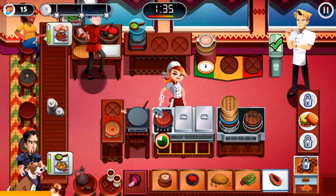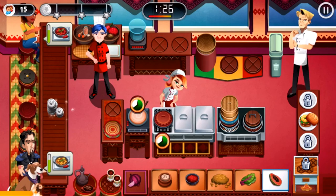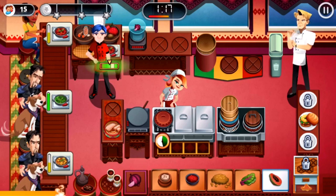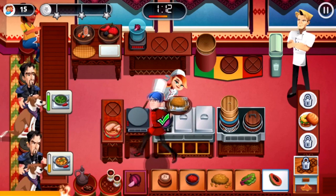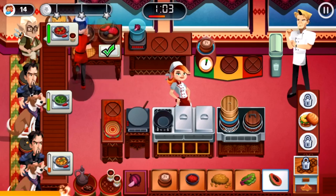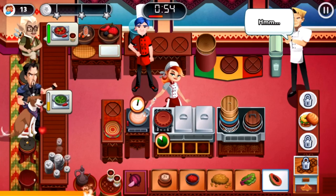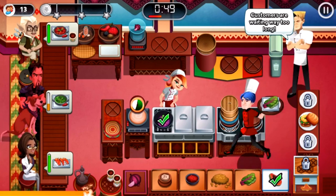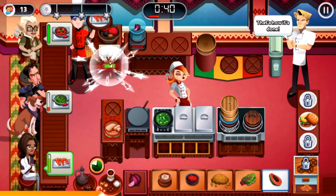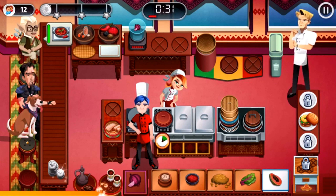Oh no — that was a bad move. Another customer. Delicious — they're getting impatient. Oh dear, that wasn't good timing — bad timing as usual. Customers are waiting way too long. That's how it's done. This customer's about to leave, I've got to take care of him — look at him, he's flashing red severely. 30 seconds left.